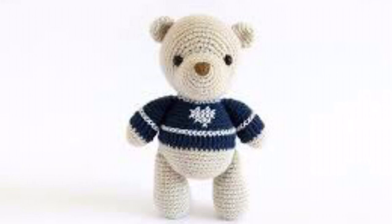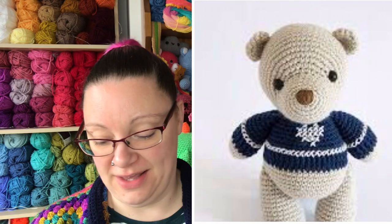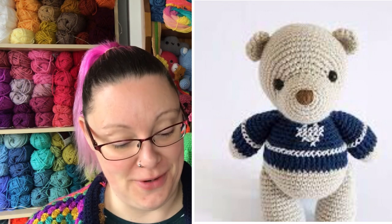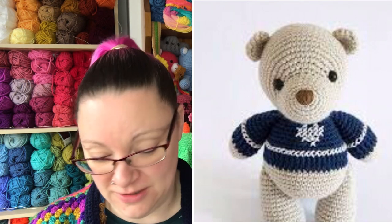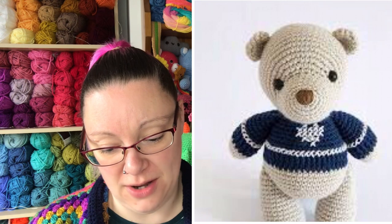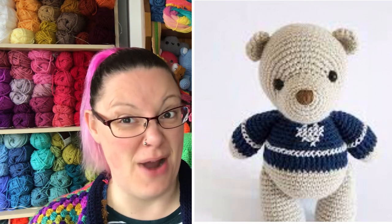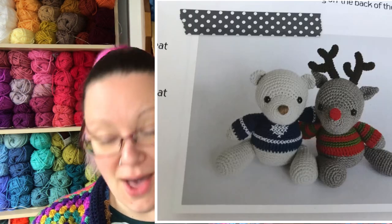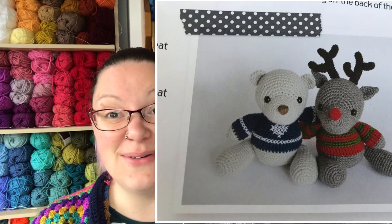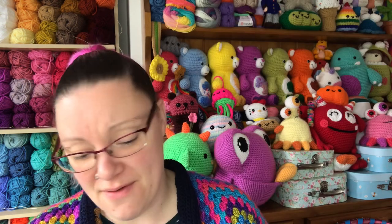Here is reindeer's best friend — bear! Bear is absolutely adorable. He's got the cutest jumper on as well, which again has an adaptable color palette. The bear itself could be done in browns, pinks, blues, or however you like — this one is a creamy, pale gray. There's a really cute picture of bear and reindeer just hanging out together in their little jumpers. Bear is skill level two.